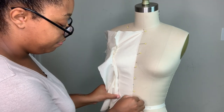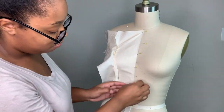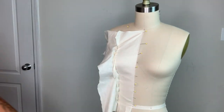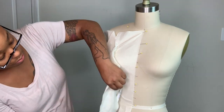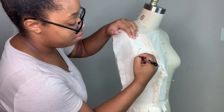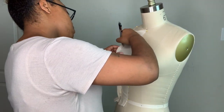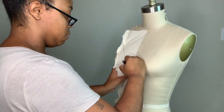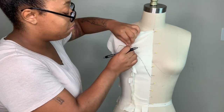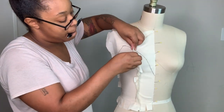The straps will be crossed in the back over the illusion part — the illusion panel is still going to have buttons on it. I'm really excited about this because the design is just absolutely gorgeous. I actually posted pictures of the finished mock-up on my Instagram. I'll be posting some more wedding dress inspiration pictures on Instagram for you guys to vote on and let me know what you want to see next, because I have a couple of sponsored wedding dresses coming up.